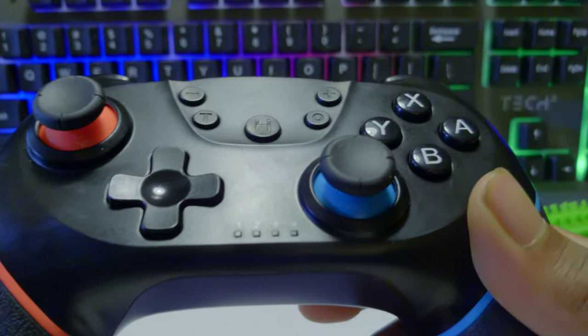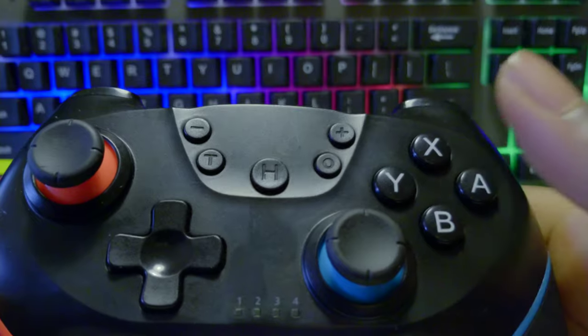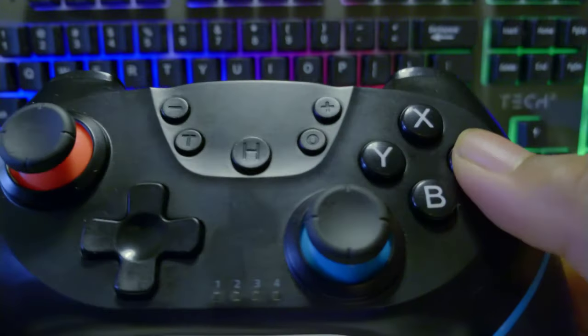First we're going to be starting off with the buttons and triggers. We have the ABXY buttons which are pretty plain, just wide, and they're pretty clicky and high quality. I don't really have any issues with them and they're pretty nice overall.